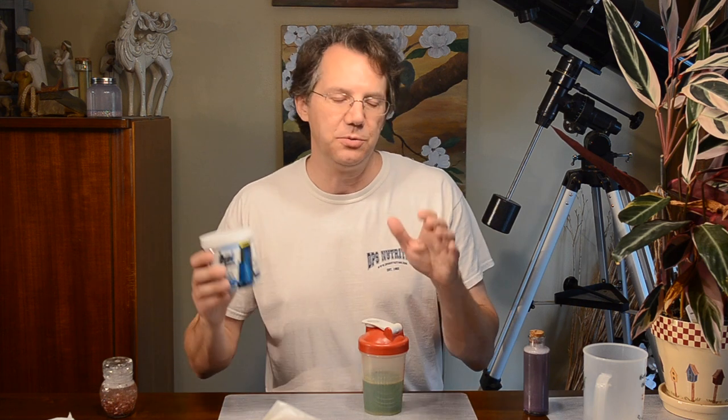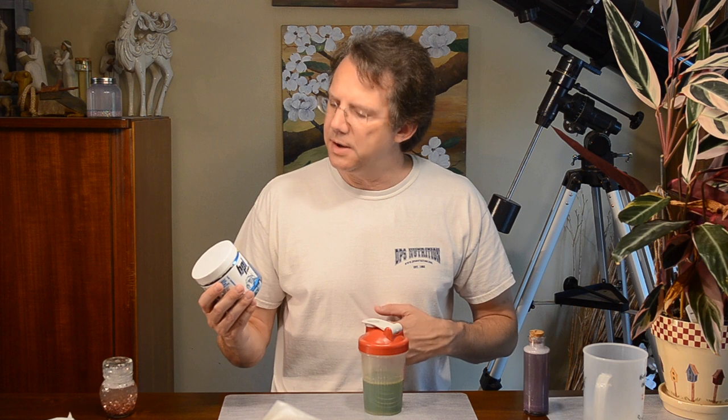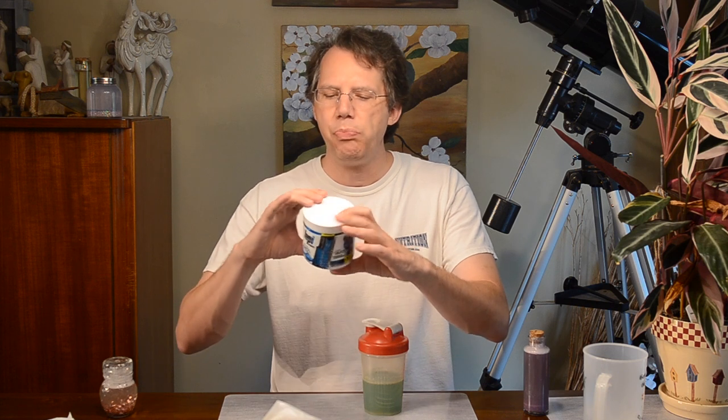Hey, it's Brian, back with another pre-workout review. This is the kind I like to do — I take it, go to the gym, give my thoughts on the flavor and taste, and then come back to say how good or bad I thought the product was. This is the One MR Vortex pre-workout: unstoppable energy, fast-acting energy and focus, strength and performance, 40 servings.